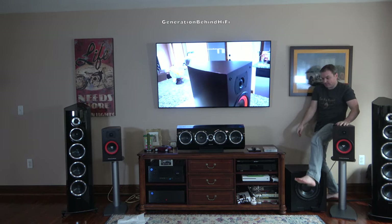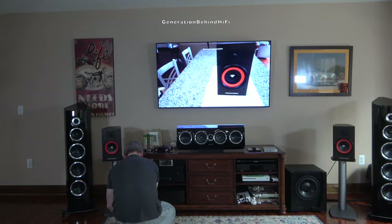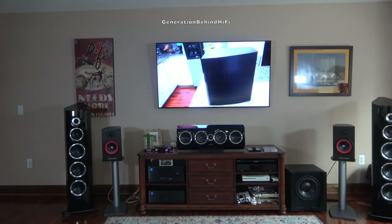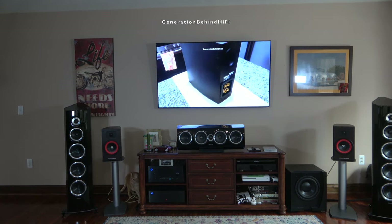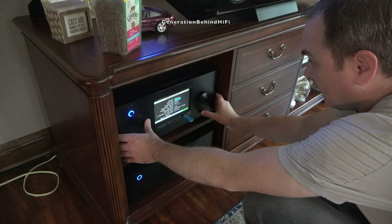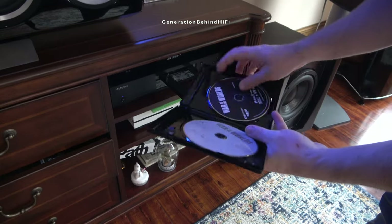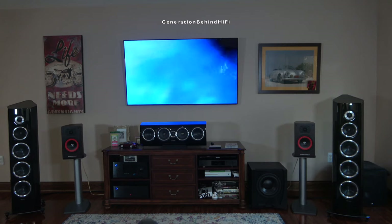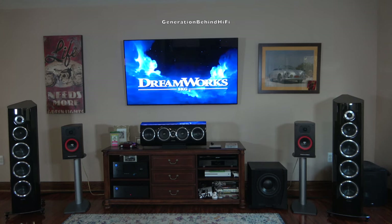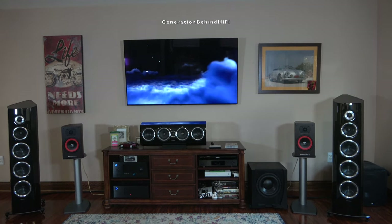For my movie testing, I'll be configuring the processor for a 2.1 configuration, meaning only the Cerwin Vega speakers and my JBL subwoofer will be playing. The center channel has been disabled because I want to see how well these speakers handle dialogue. Other settings include setting the speakers to size small and configuring the crossover for the subwoofer to 80Hz. The first movie I popped in is War of the Worlds starring Tom Cruise — one of my favorite movies to test speakers with, because it contains plenty of action and dialogue. The first thing I noticed is just how good this tweeter is compared to other speakers I have listened to in this price range.